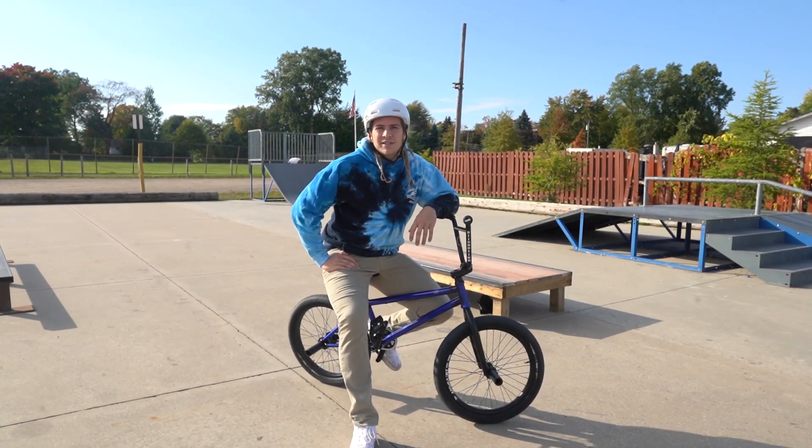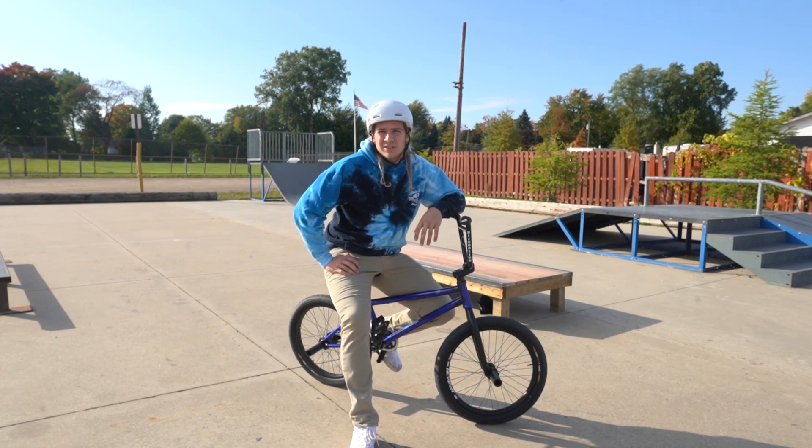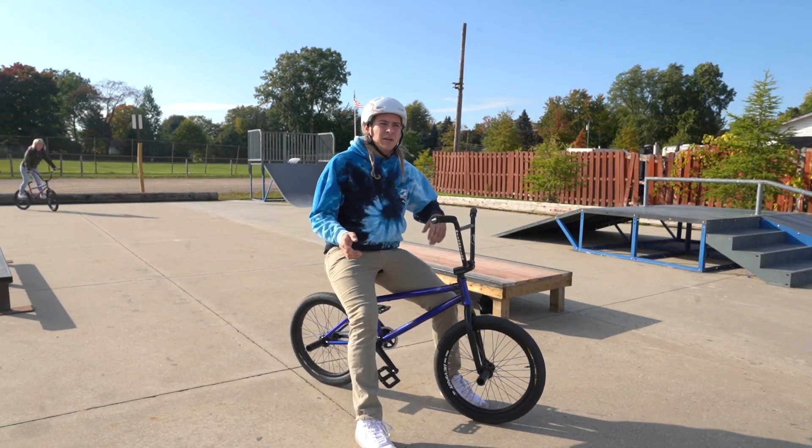Hey, what's up, I'm Jacob Hager and today I'm gonna teach you how to do a manual. This probably isn't a trick you're gonna learn overnight — or maybe you will, some people just pick them up and are naturals at them — but I'll give you a few tips on how you can learn them a little bit easier.